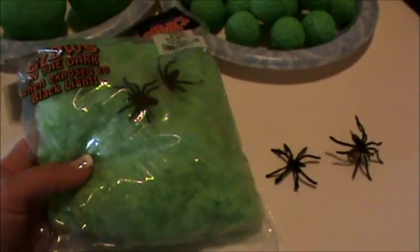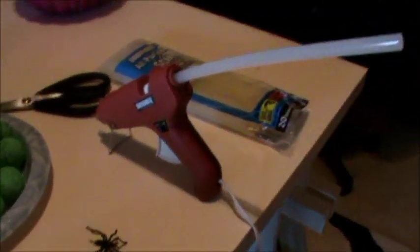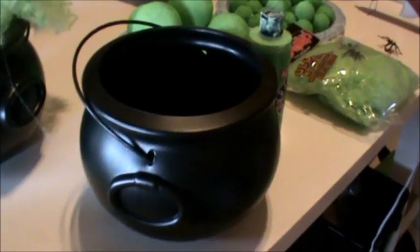We also have the glow-in-the-dark lime greenish spider webbing, little spiders, our friend the glue gun and glue sticks, some good scissors, and of course our cauldron. I picked the cauldron up at a party supply place for three dollars — it's an eight-inch cauldron.